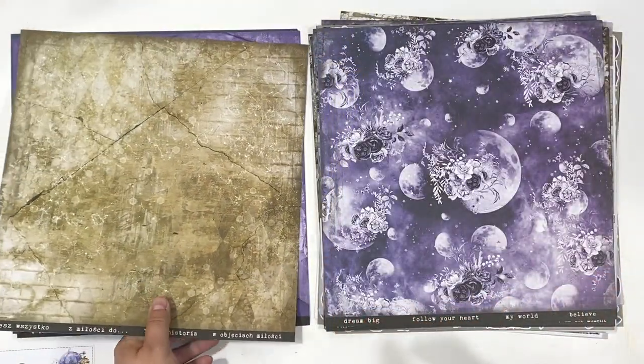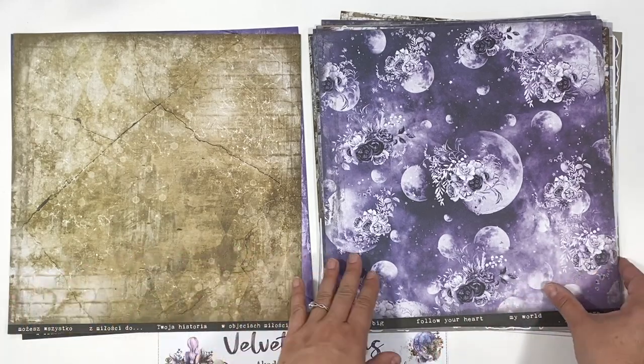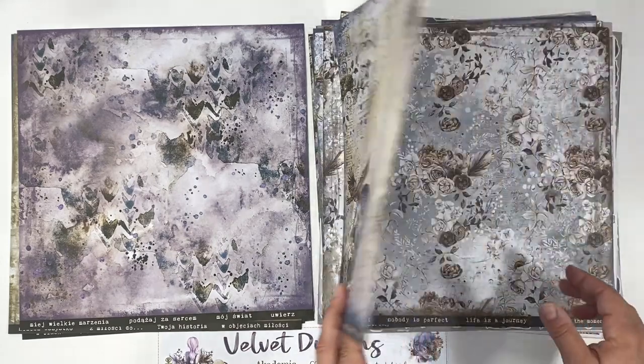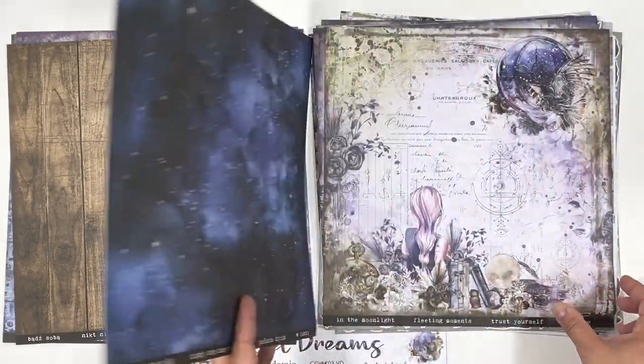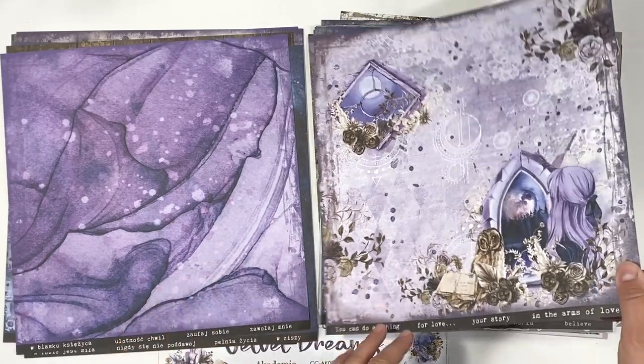It coordinates with a series of tutorials both on the Polish Craft O'clock YouTube channel and soon to be coming up here also on the Sandpaper Road YouTube channel as well. So here is just a quick flip through.